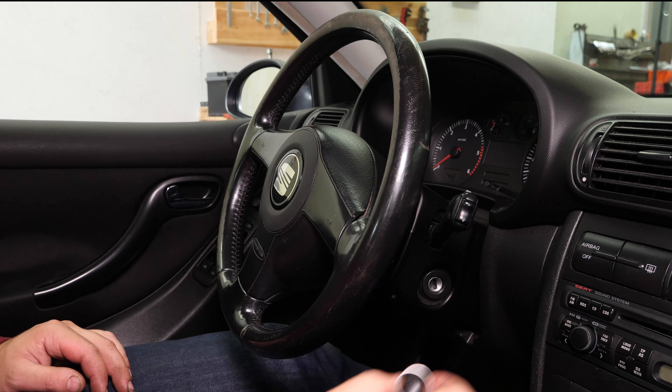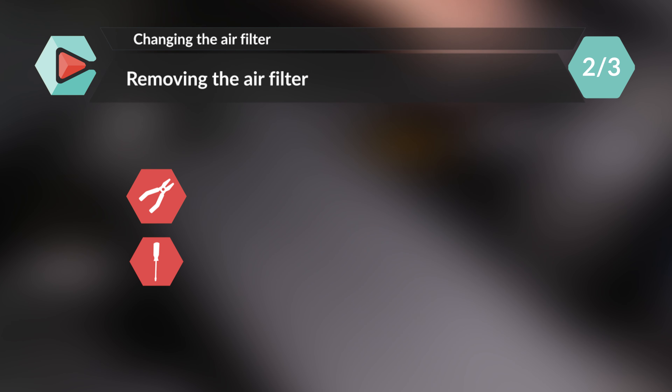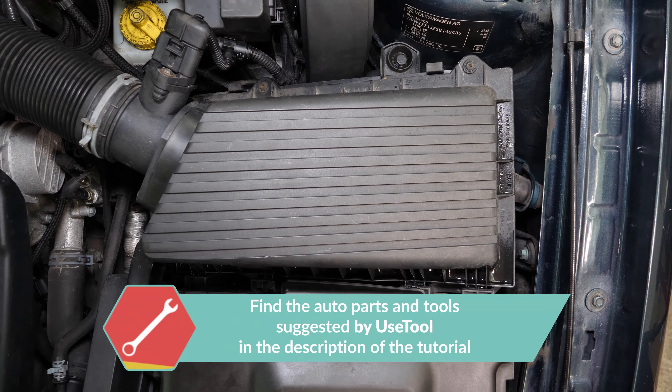You should now be able to easily see the airbox to change the filter. Using multi-grip pliers, squeeze the two edges of the hose clamp to free it from its holding.